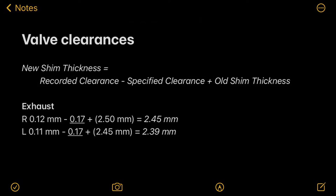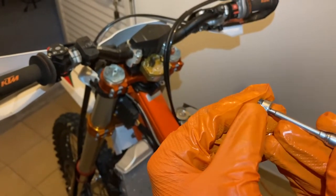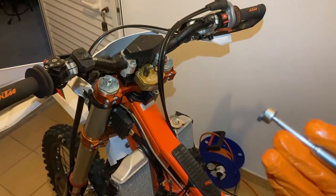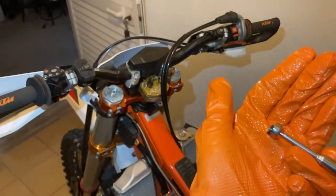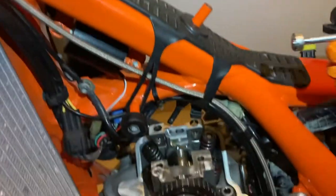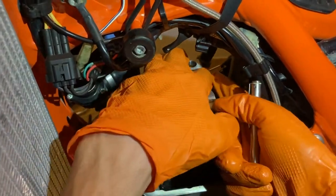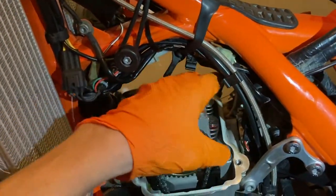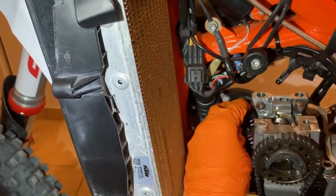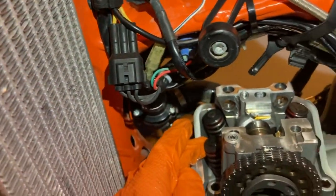Remember to place the shims in the correct spot as specified in your table - exhaust and intake, left and right sides. With your new valve shim sizes written down, get them onto your pen magnet and put them right back into the positions you wrote down. And they're all in.